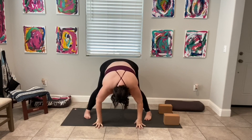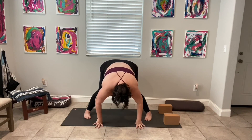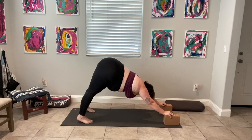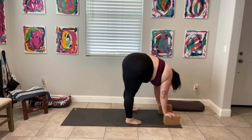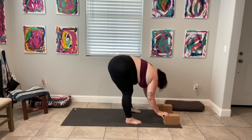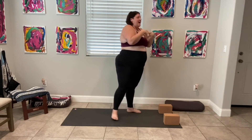Both toes come in, heels out. Inhale, we circle our arms all the way up, and exhale, we fold all the way back down. Find a nice forward fold here, maybe we bend our knees. On that next exhale, walk our hands to the front of the mat, step our left foot to the back, find our downward facing dog, then begin to walk our feet into our hands. Find your halfway lift, exhale we fold, inhale we rise, circle arms all the way up to the top, press our palms together, and exhale we come back to center. And that's it for today, friends — I will see you tomorrow. Bye bye!